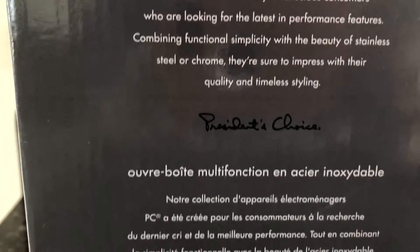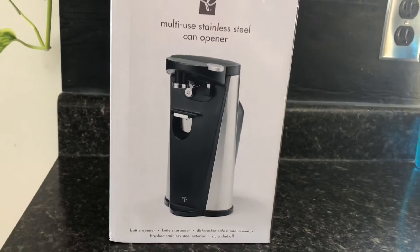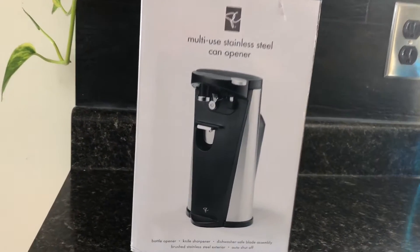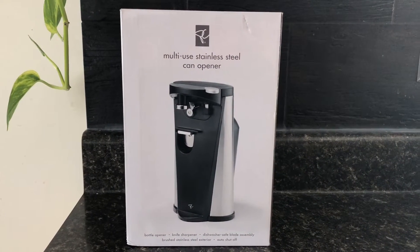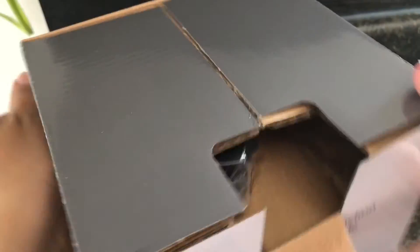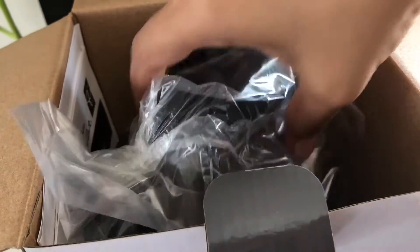On the side you can see it's stainless steel. My other can opener was really good — I got it from a garage sale and I'd been using it for the last 13 years. Yes, 13 years! I don't know what the brand was. I'm going to be unboxing this now. My old can opener stopped working, but I don't blame it after 13 years.